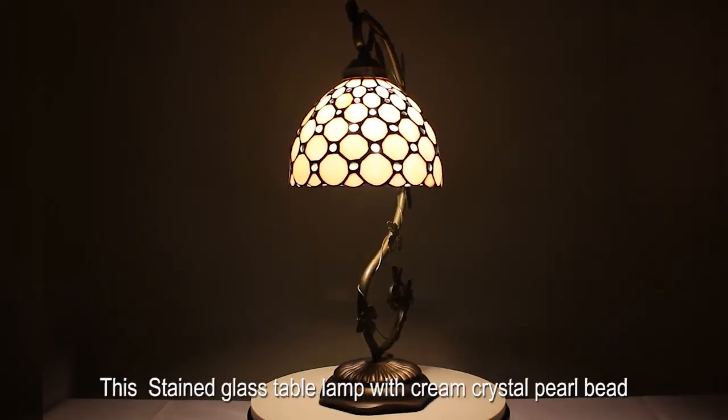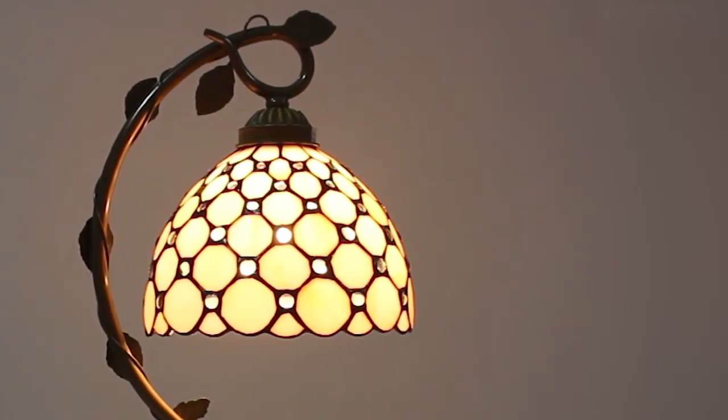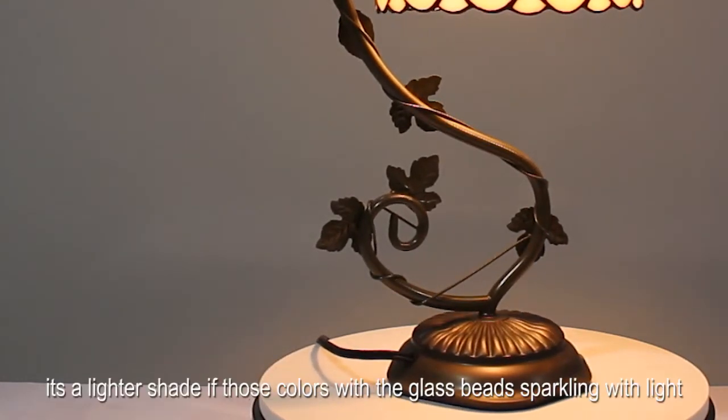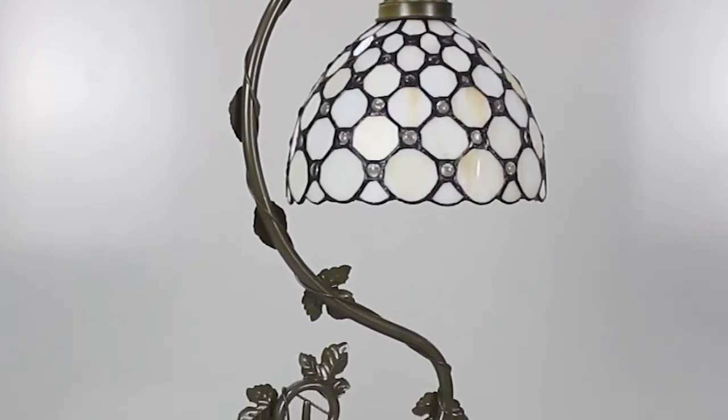This stained glass table lamp with cream crystal pearl beads is simply beautiful. When off, the lamp looks creamy with some pale gold streaks. When on, it's a lighter shade of those colors, with the glass beads sparkling with light.